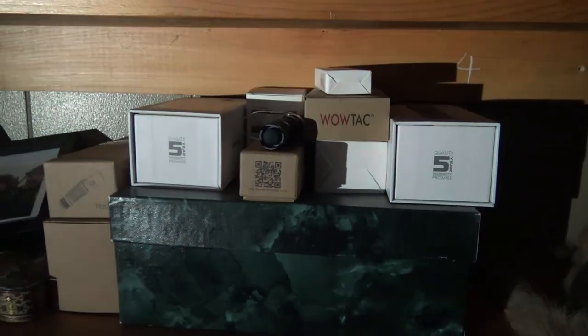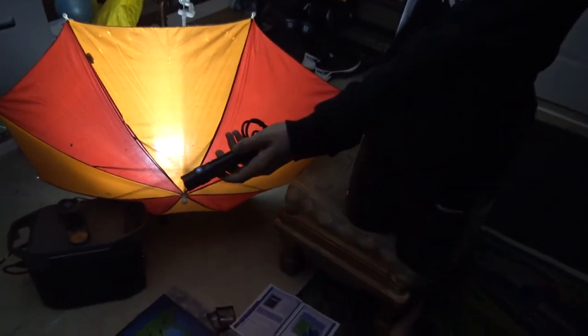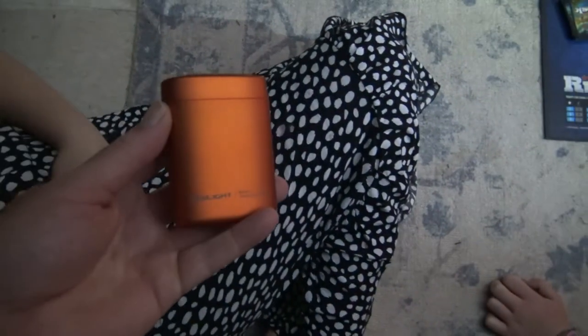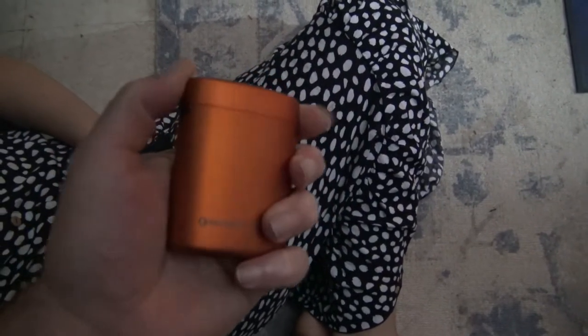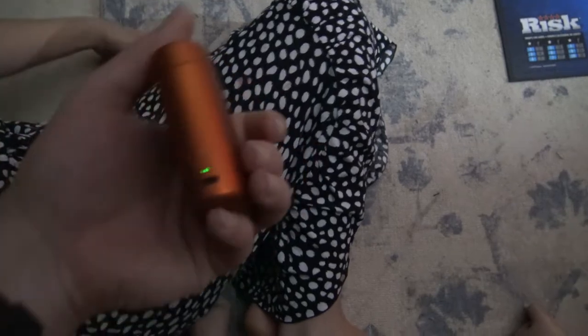One of them is using the Thrunite TT20, and the other is using the Olight Baton 3 — the one that comes in a flask that has its own built-in charger, so it can recharge the light over and over. It apparently is also like a fidget toy because she keeps spinning it.